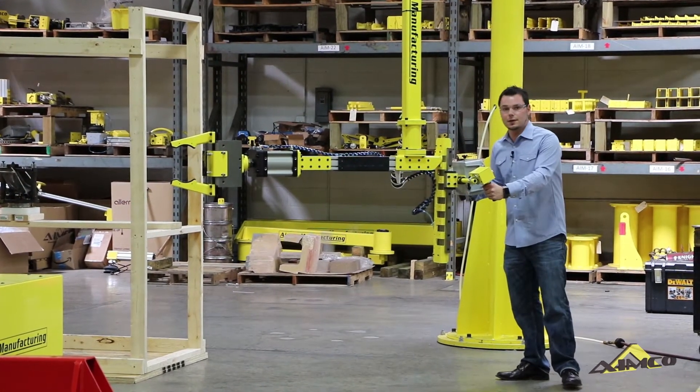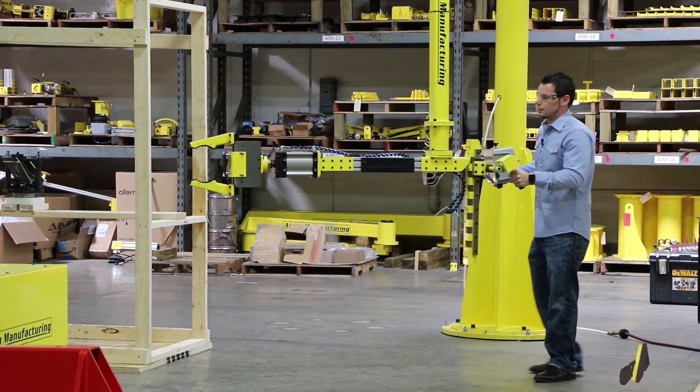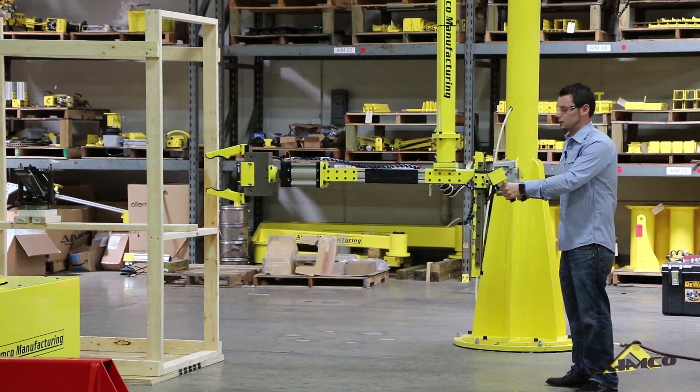We had to use the ALA because of the extreme reach out for this system, and we also built fixtures to simulate the machines that the system will be used in.